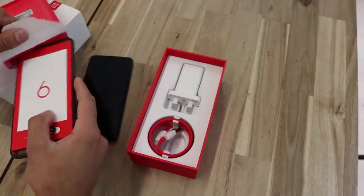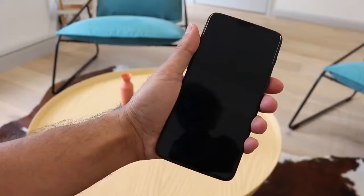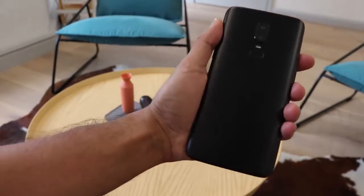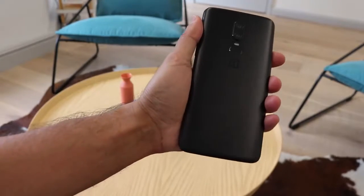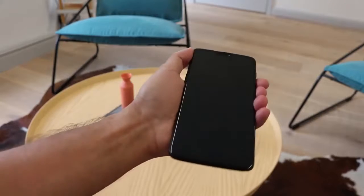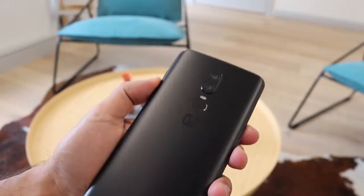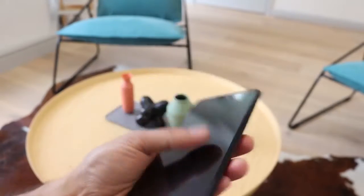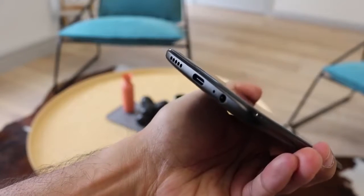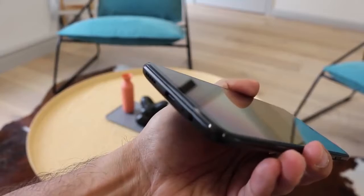That was a pretty quick unboxing — let's take a look at all the features that come with the OnePlus 6. In terms of design, it boasts an all-glass design, bringing it in line with big-name flagships such as the Samsung S9 and the iPhone X. It has a large 6.28-inch display complete with an on-screen notch, dual rear-facing cameras, a fingerprint sensor at the back in the middle, and a face unlock feature as well.